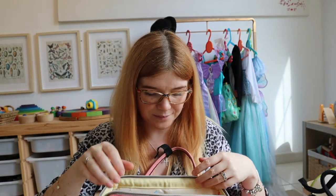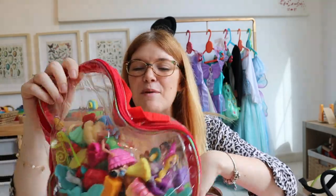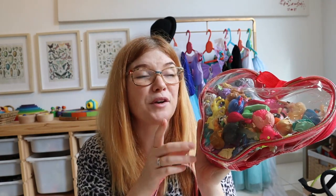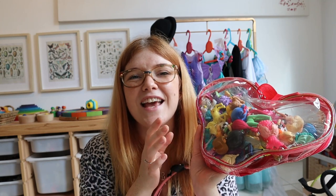Let me open it up — bearing in mind I have not cleaned out this bag in quite a while, so I'm not entirely sure what's in there. The first thing inside is this big bag of plastic figurines, just a mish-mash of random toys. I have a lovely neighbor next door who has an older daughter and is constantly bringing me toys and things her daughter no longer plays with.